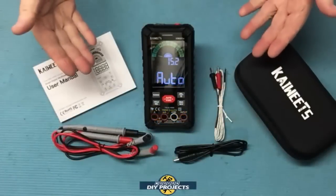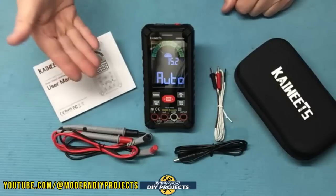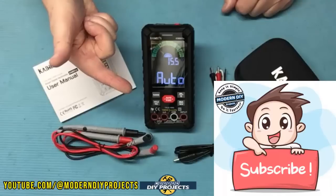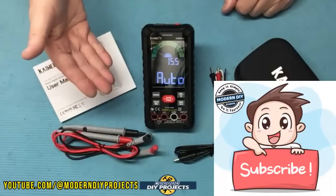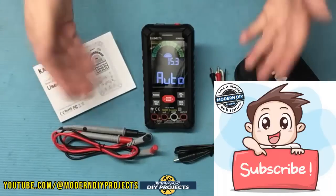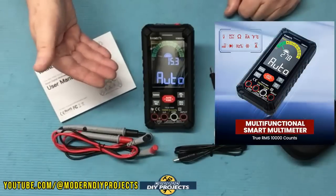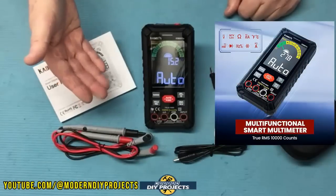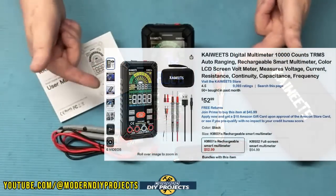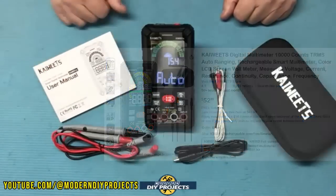Alright guys, when you unbox this puppy, this is everything you get. Before we get started testing, do me a big favor and hit that subscribe button if you haven't done so already — that way you get notified every time I do another product review video, DIY project, or a sale at a big box store where I can help you save more money. This is the 601S digital multimeter from KWEED, available on Amazon — link in the description below. At the time of making this video, this kit retails for $52.99 and comes with a three-year warranty.